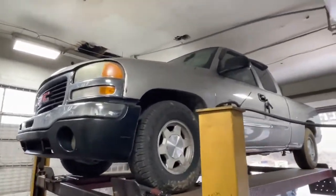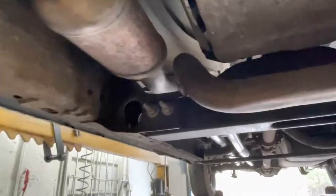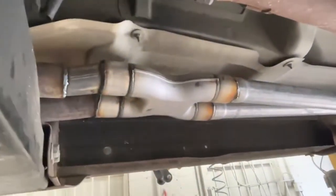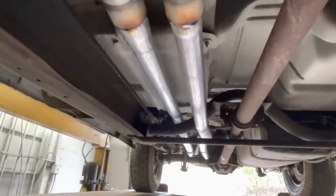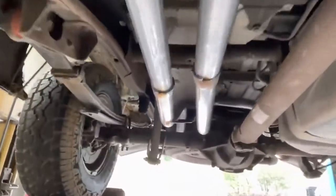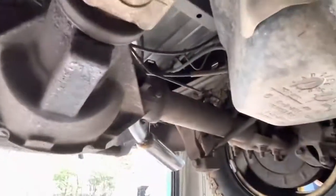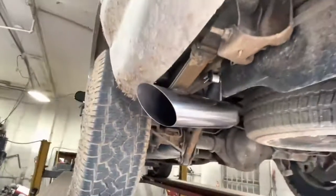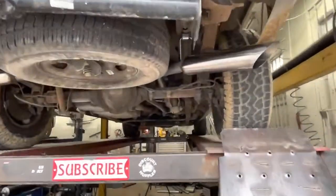2004 GMC Sierra 5.3 liter V8 — here's what we got done on it. There's the stock converters there and there, then we cut the Y pipe off and true dualed it with an X pipe. There's the X pipe, then true dual all the way back two and a quarter, and keep going and going out the sides — there and there — into four inch angle cut tips, right there and right there.